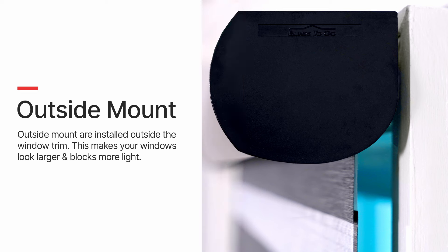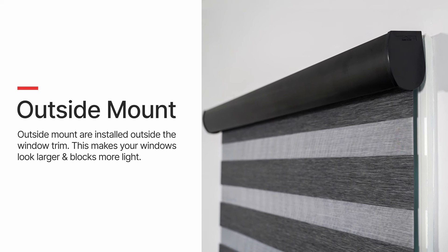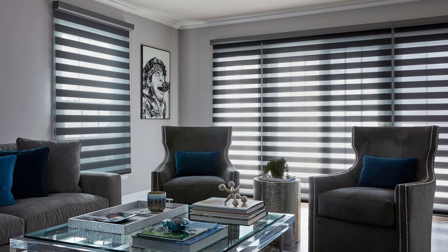An outside mount is when blinds or shades are installed on the wall, the ceiling above the window, or directly on the window trim. Blinds or shades are made larger than the window opening for complete coverage. This mount may be preferred when the purpose is to block the maximum amount of light, you do not have enough depth for an inside mount, or you want the shade to be the main focal point in the room.